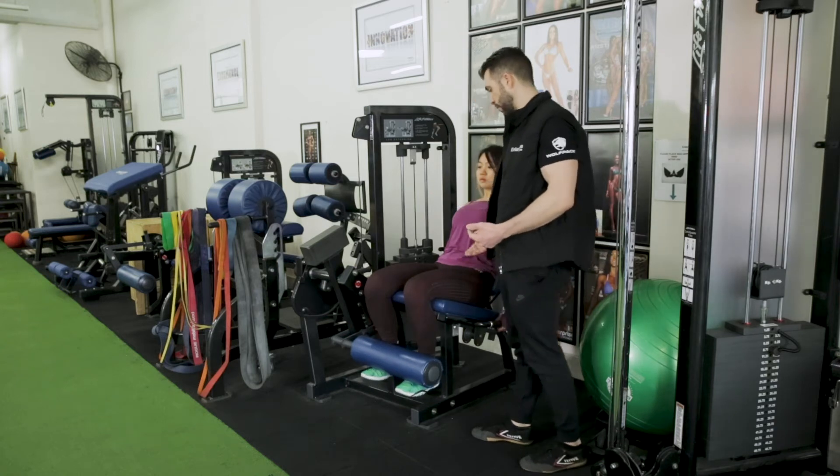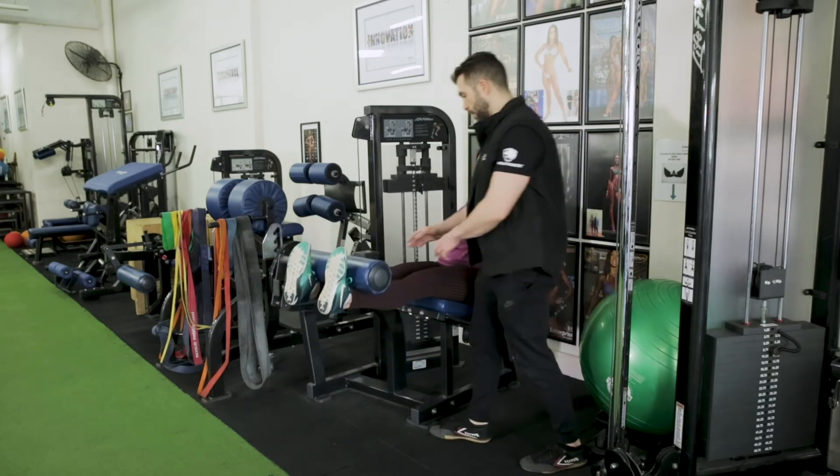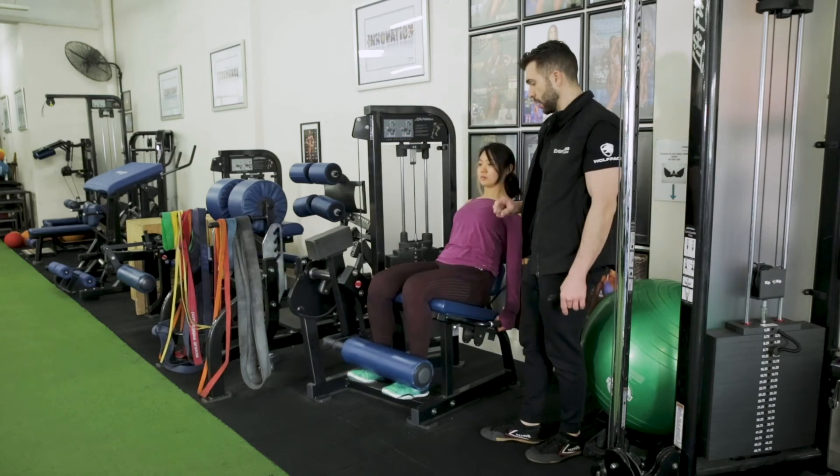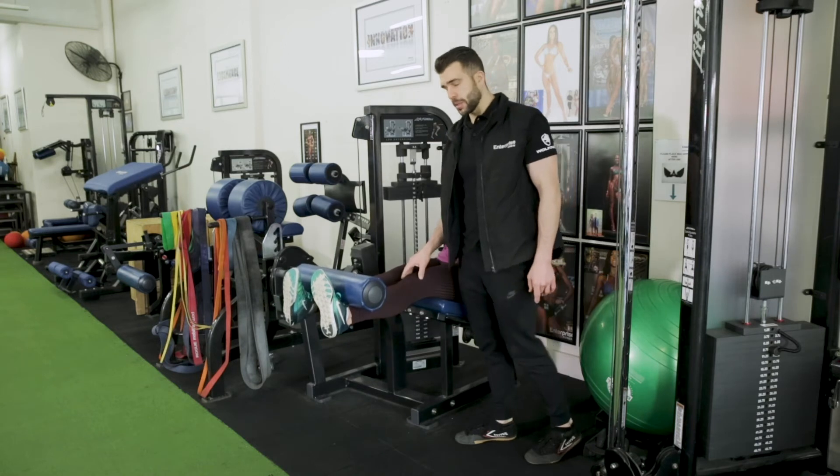Now her toes are wrapped and she's going to demonstrate a rep — she's kicking up. As people kick up, I want you to rotate your knees in — this is a mistake I commonly see people do. You don't want to be doing that because that can put a lot of shear on the knee.